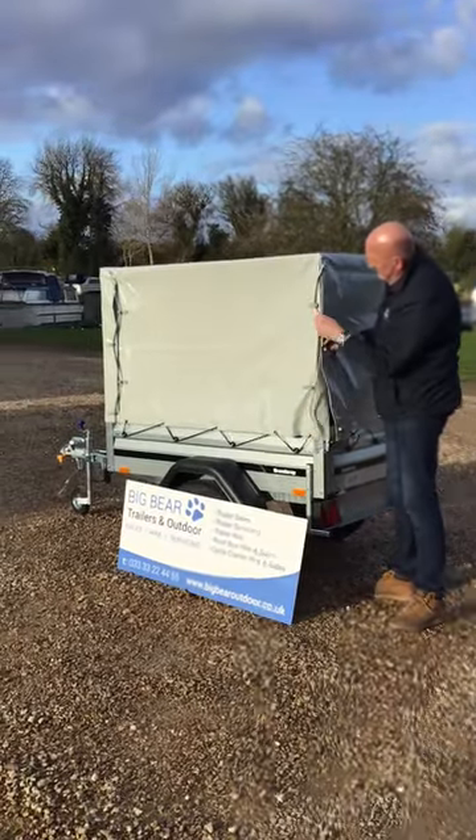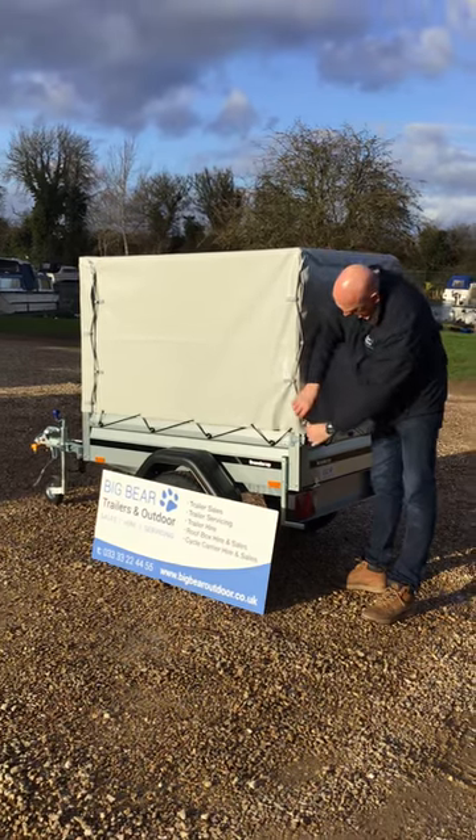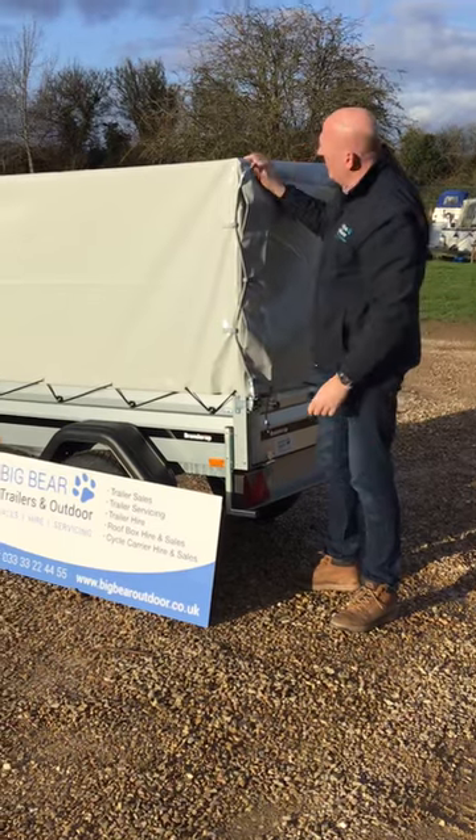You've got these straps — sorry, it's a little bit windy here today — so you do that all the way down, hoop it on and then down to the clip just there, and also come around with this one as well. Really quite nice and practical.